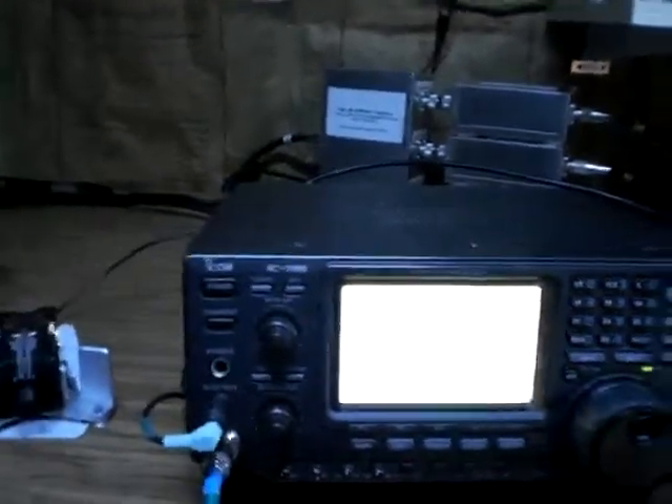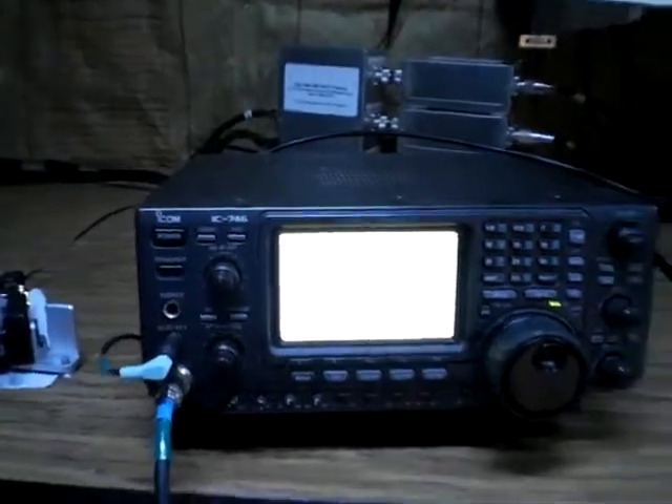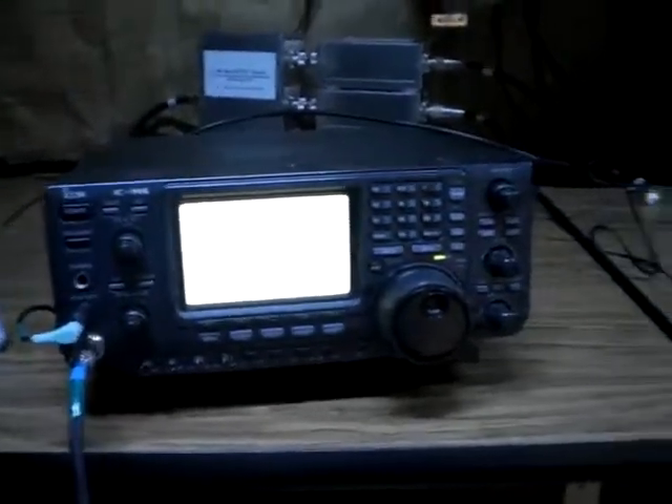So we could have at this same bench a 15 meter station, a 20 meter station, and a 10 meter station operating at the same time — mixed mode: PSK, CW, sideband, whatever your pleasure.